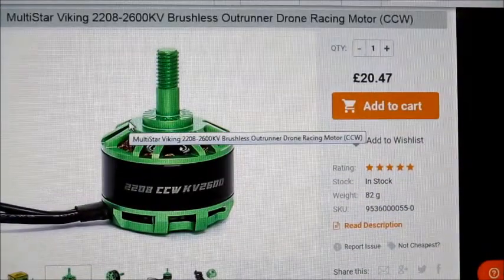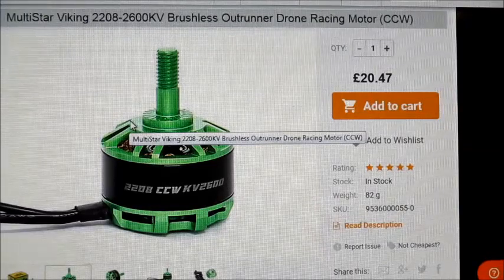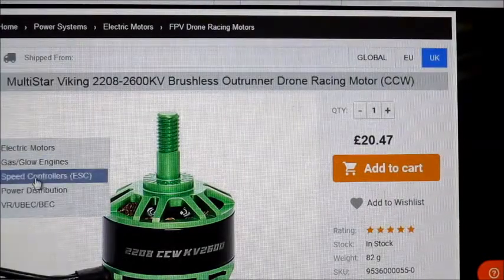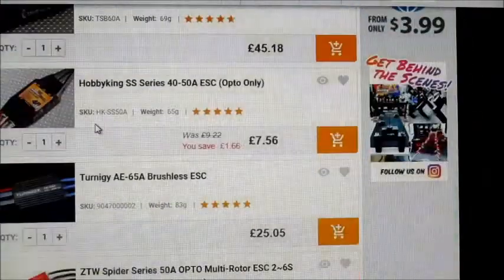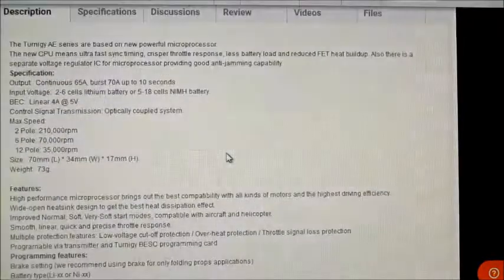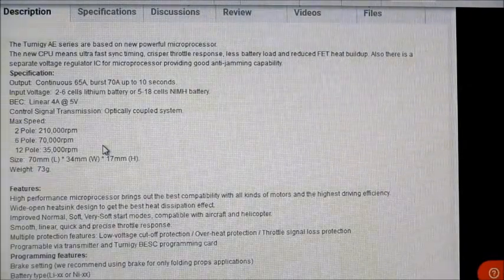I'm going to be running it on an AE Turnigy AE series ESC — I've got a 65 amp one, it's a bit high but that'll do for testing. The programming has all changed now on the Turnigy site — there are menus and sub-menus, which is a bit crazy. The AE ones have a lot better programming for high pole motors, so they just run a lot smoother and a bit more efficient.